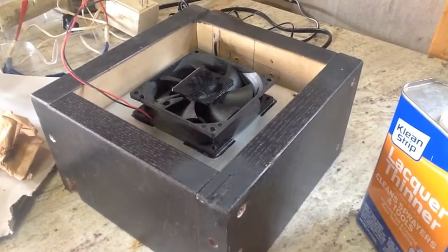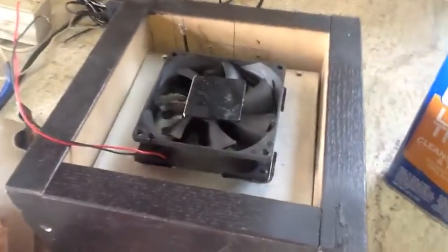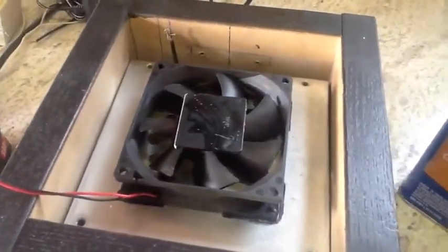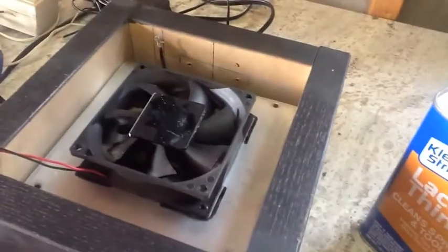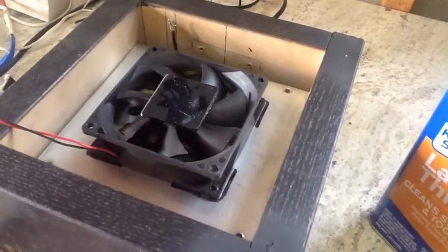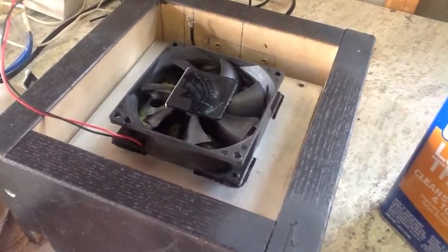I've got both shims on and they're nice and tight. I went ahead and painted the top in a curved shape because my neodymium magnet is a curved shape. So I'm going to give that a few minutes to set up and slap that guy on, and then it's a matter of wiring this thing up.